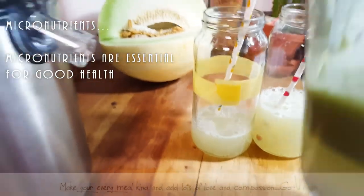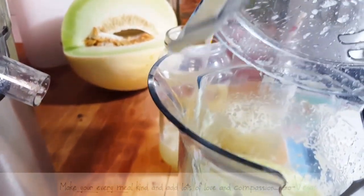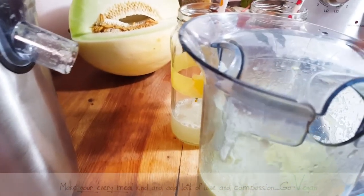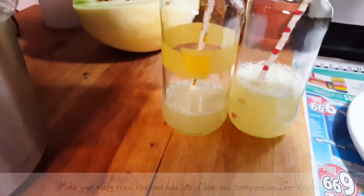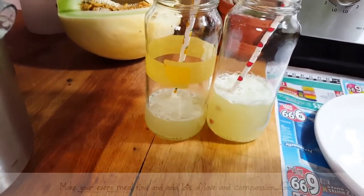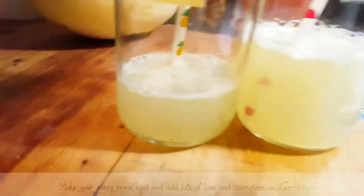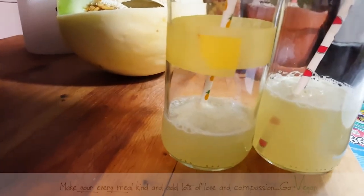The Breville has this extra piece on the lid which holds back the foam. If you don't care about foam, just squish it around and get it right into your juice. But if you want a clear juice, leave the foam out.